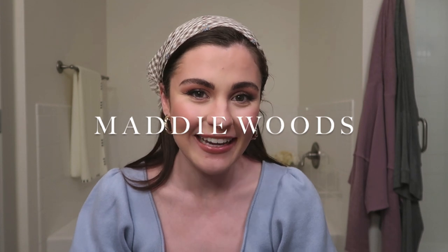Hey you guys, what is up? Welcome back to my channel, or welcome if you are new. My name is Maddie. I post new videos every Sunday.